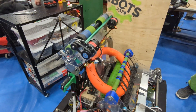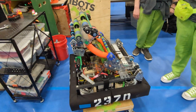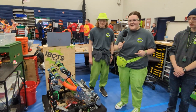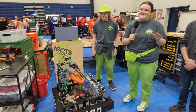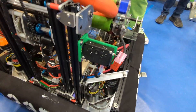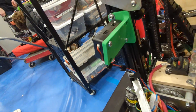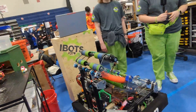We have some climber prototypes in the works. We also have a new field in Vermont that any team can come and use, which is really huge since there are only six teams in Vermont and we have to drive three hours to events. We're also working on Limelight vision — we have it mounted here with a 3D printed mount. We plan to use it at our next event for auto-aligning when scoring in the speaker and for locating notes on the floor.